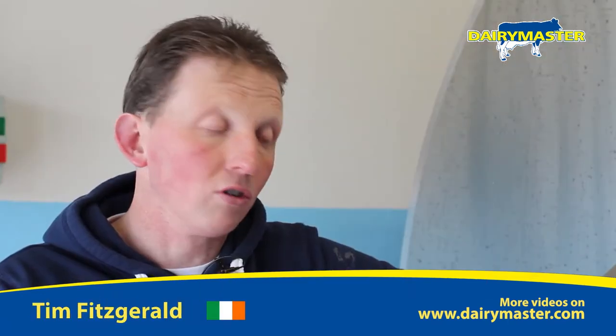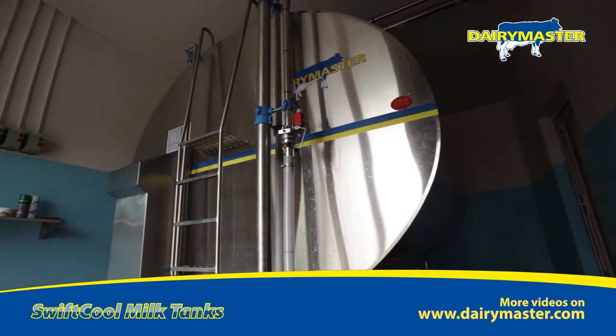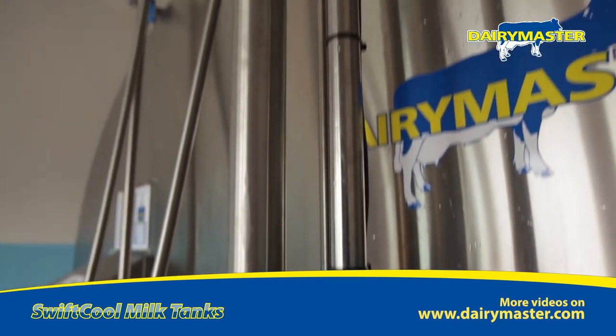That makes it very easy for the truck driver when he comes in — just to turn off the tank, take the milk, and put it to washing. Especially the bottom fill on this, I thought it seemed a good idea, and it cuts out the splashing.